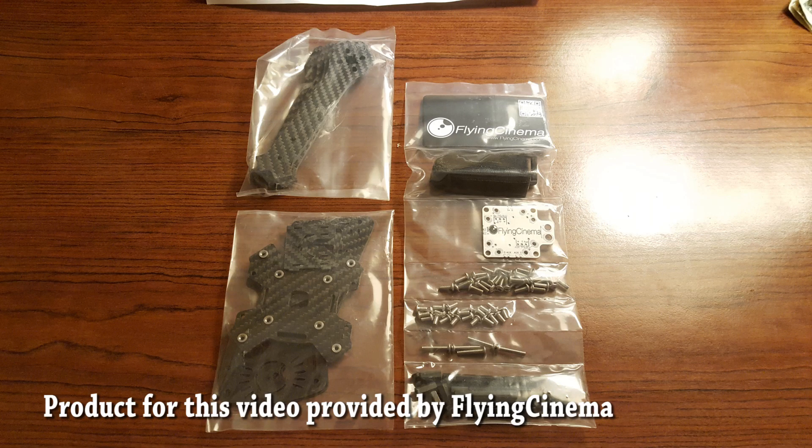Let's take a look at what you get when you order a Flying Cinema X24 and how it goes together. Everything comes individually bagged. The screws are separated out by size, which is very nice. This is what you expect from a medium to high dollar frame, and it's nice to see that you get it here.